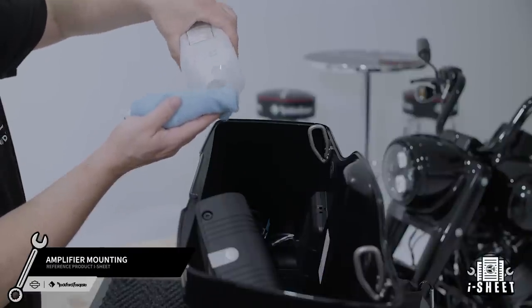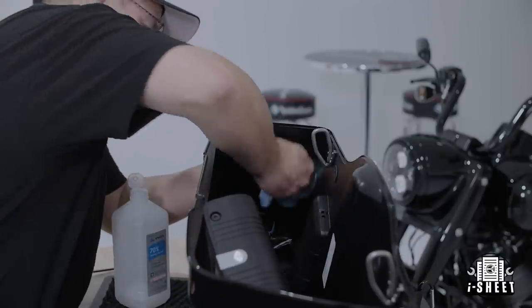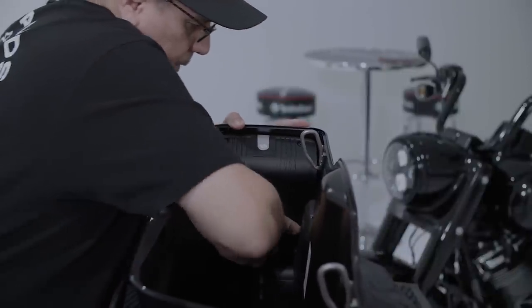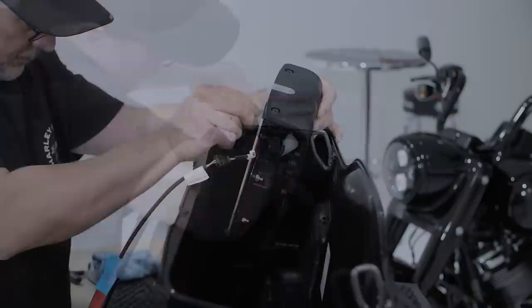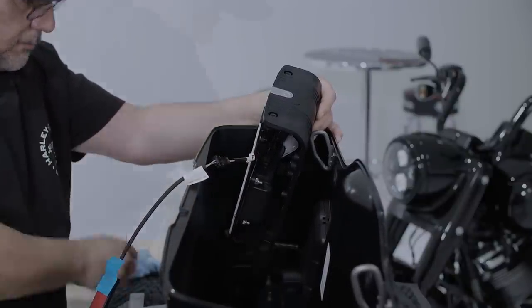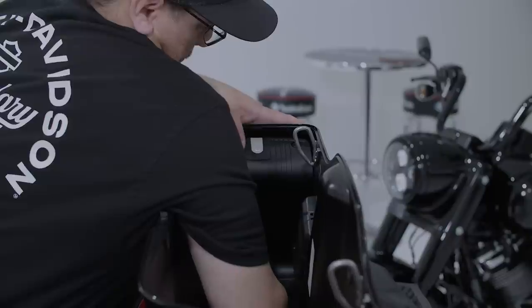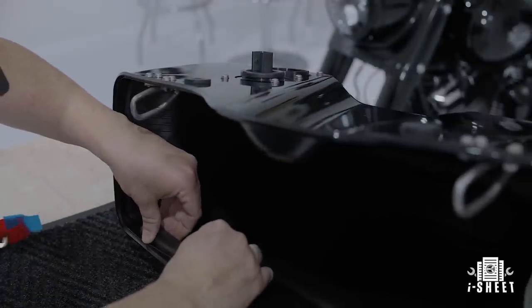Now we're ready to attach the amplifier assembly. Start by using 70% or greater isopropyl alcohol to clean the inside of the saddlebag. Make sure the amplifier is properly aligned by using the slits in the mounting bracket to bend and conform to the saddlebag contour without rocking. Then remove the backing tape and firmly attach the bracket to the saddlebag. Next, we'll install the saddlebag speaker harness by removing the backing tape and firmly pressing it into place.